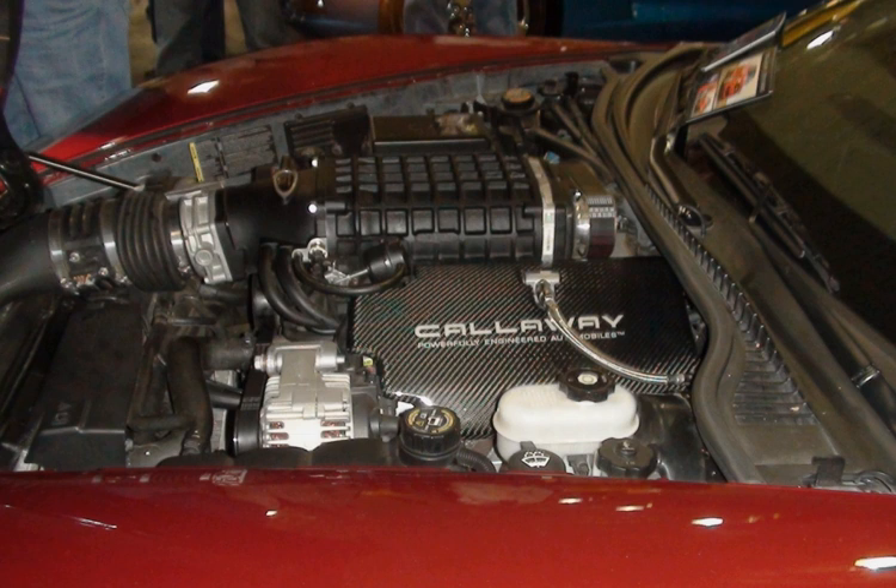The 4.8L and the 5.3L are smaller truck versions of the LS-1 and were designed to replace the 305 and the 350 in trucks. Both the 4.8L and the 5.3L share the same engine block and heads, and as they share architecture, some parts interchange freely between these engines and other variants in the LS family.